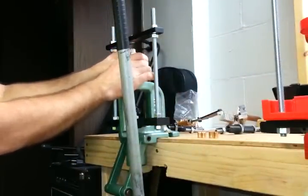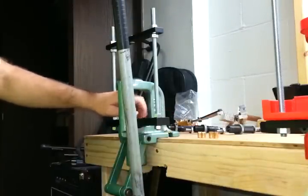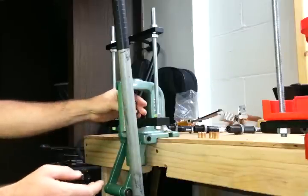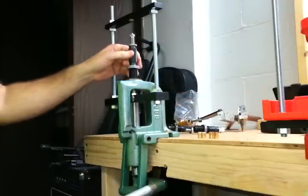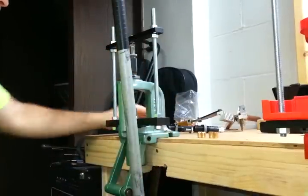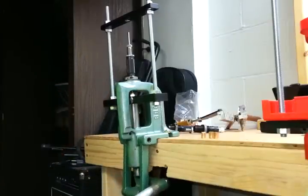Finally, we're going to use our point form die to finish them off and form a point on them. This auto eject was also made by BT Sniper — definitely a good addition. Point form base punch, point form die. Take a little bit more lube, move them up just a little bit more. You'll get the feel for it.